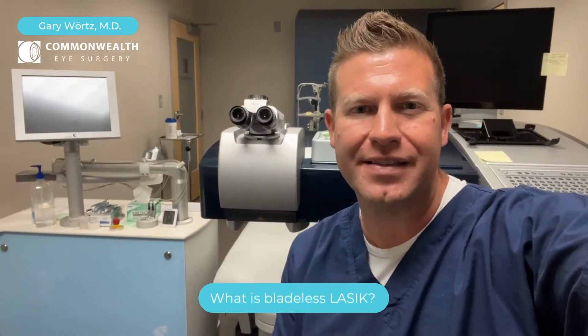Hey, it's Dr. Gary Wirtz at Commonwealth Eye Surgery, and I'm trying to answer some of the frequently asked questions that I get from patients. Sometimes patients ask me: what is bladeless LASIK?